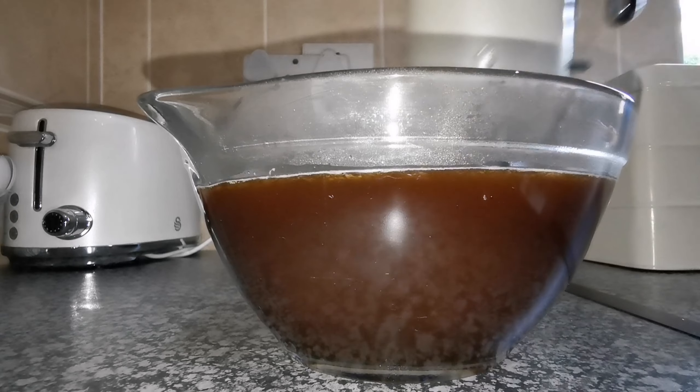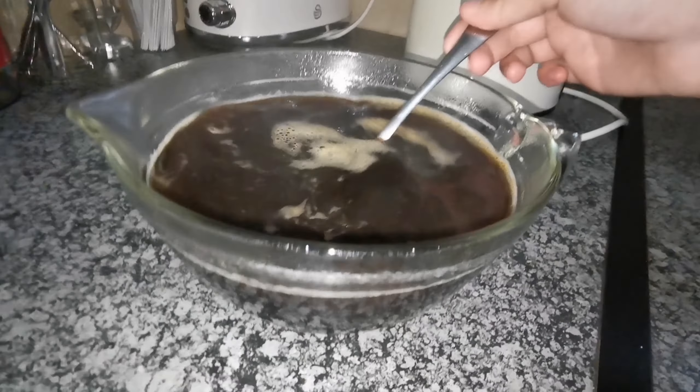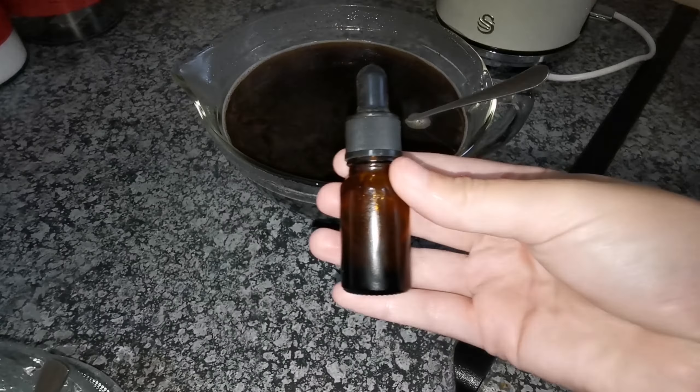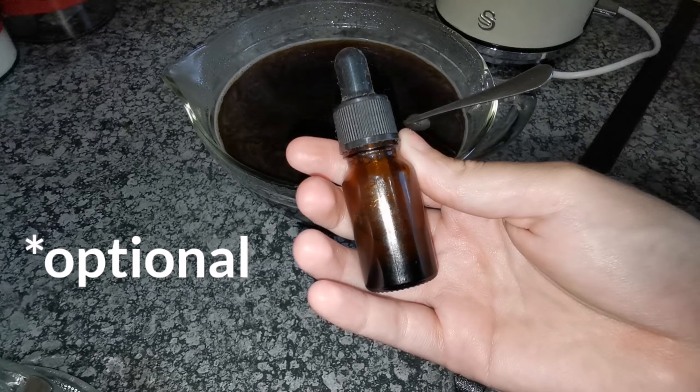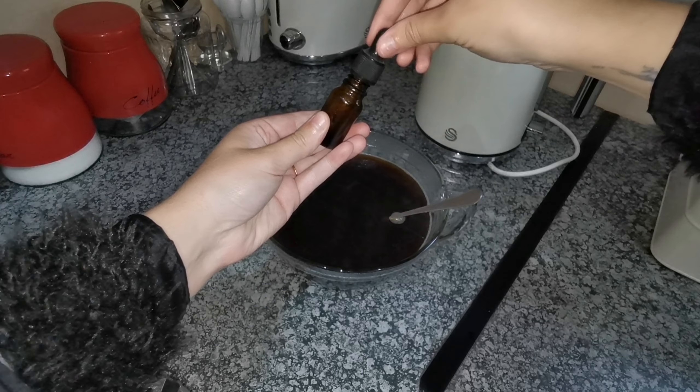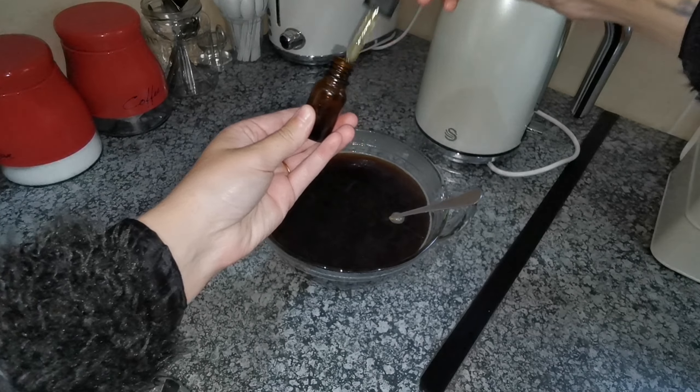Now the next step is completely optional. I'm going to put in a few drops of my bay rum, placenta and bergamot essence mixture in it. I will link it for you guys so you can see what benefits that has, and then I'm just going to leave it and let it cool down to room temperature.